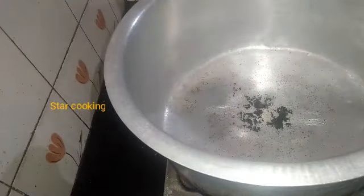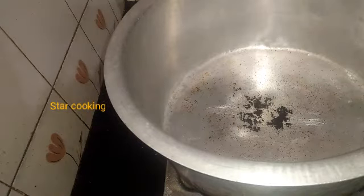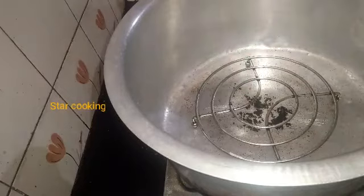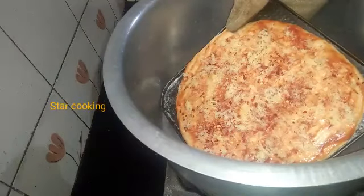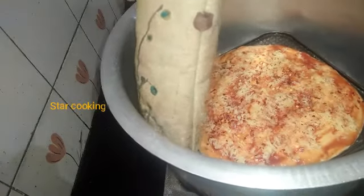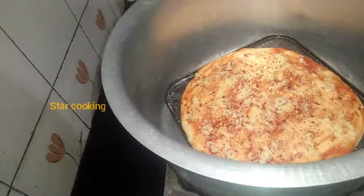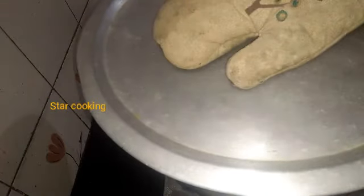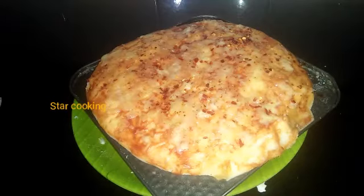This is not an oven — this is a homemade oven on a medium to low flame. Pre-heat it, then put the pizza in a frying pan or wok on medium to low flame. Cook for about 30 minutes.